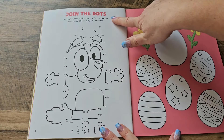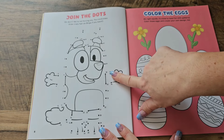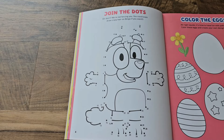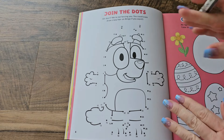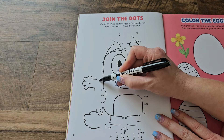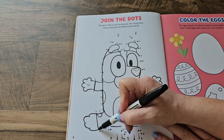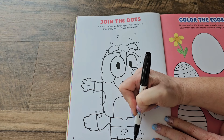Here we have a join-the-dots activity. You could even draw some crazy hair on Bingo if you want, but I think we're going to connect the dots. Let me get a pen — I'll be right back. And I'm back with this marker. So first thing we want to do is start with number one and just go along until we see all the numbers and connect them. 14, 15, 16, 17. I love connecting the dots.